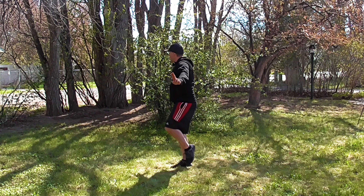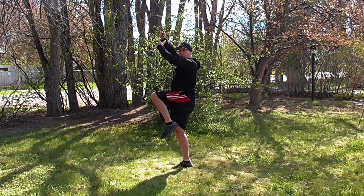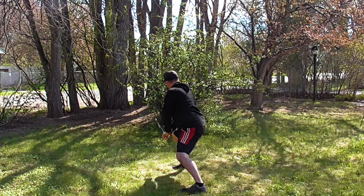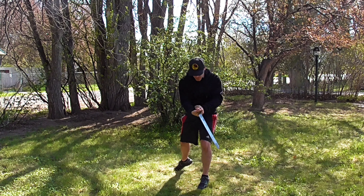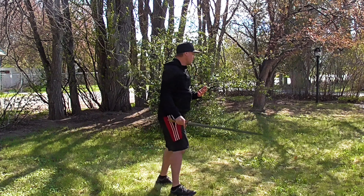Then circle the arm up and thrust over. Step as we sink cutting back. Then turn and thrust out that way before we get ready for the next series of moves across.